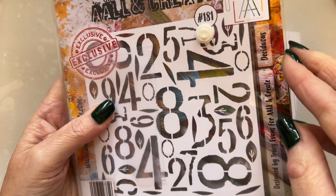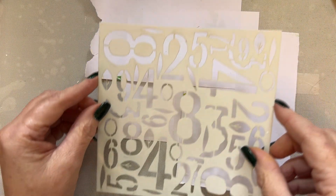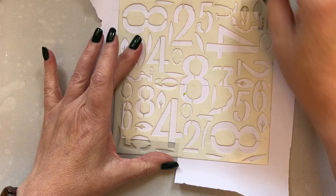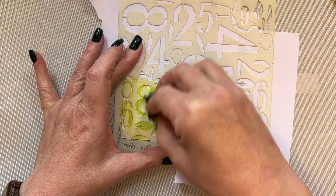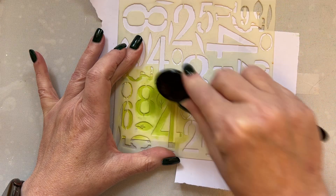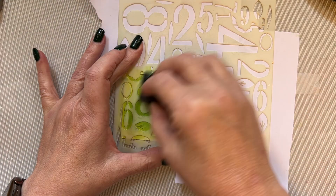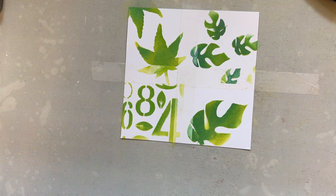This time let's bring in this stencil — this is Deciduous 181. I'll add my affiliate link for stencil 181. I'm going to add some of the numbers, finding somewhere I'll get quite a few. I'm going to use the ink that's already on my cut and dry foam — plenty of ink on there — then we'll use the peacock feathers and add a bit more ink, just lightly going over. Lift that up — this is what we've got so far.